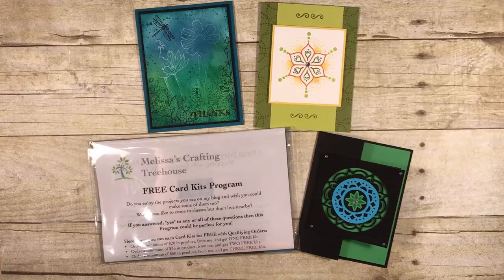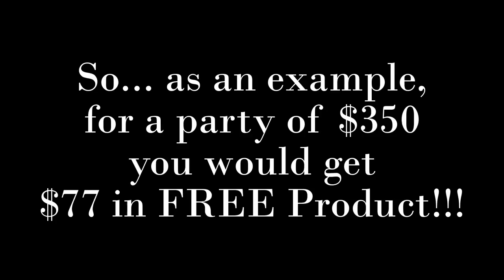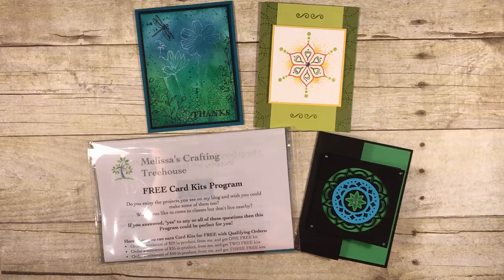One last fun reminder: there is a hostess special going on this month ending June 30th — you get an extra $35 of free product. To host your own party you don't have to do it in your home; you can do an online party. I just had someone do that — we initiated a hostess code for her, she gave it to her friends, they placed orders and it accumulated to what she needed to get that $35 of free product. Sales need to be $350 or more, which is pretty easy with our wonderful stamping products.